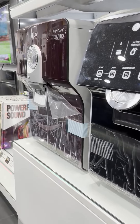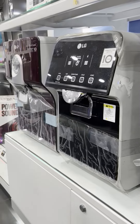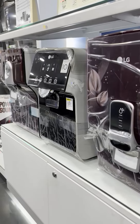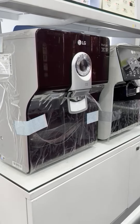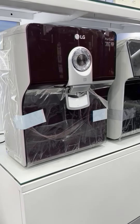We will check the water purifier with the TDS. If you are looking at the same model, there are only 17,000 units.